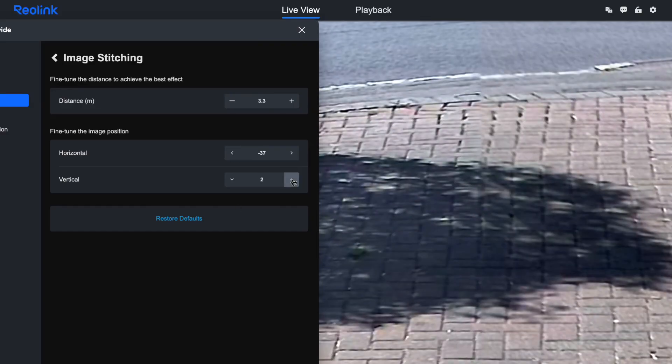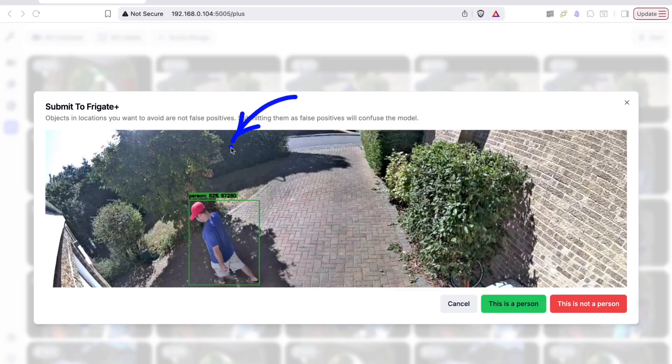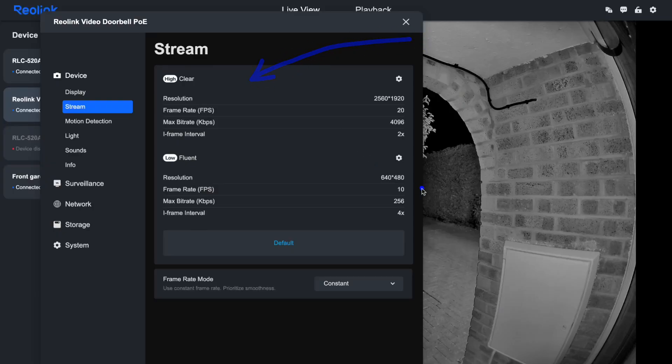I'm going to show you the dual camera stitching magic, whether that join line is actually noticeable, how it integrates with Home Assistant and Frigate, and why substreams might matter a little more than you think.